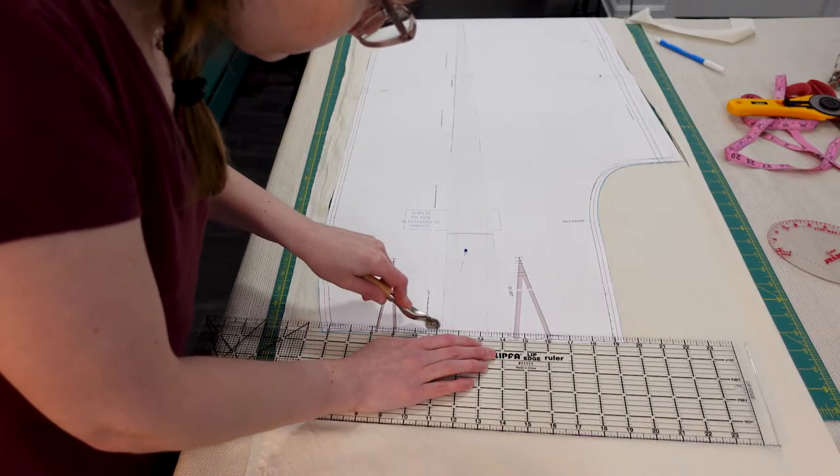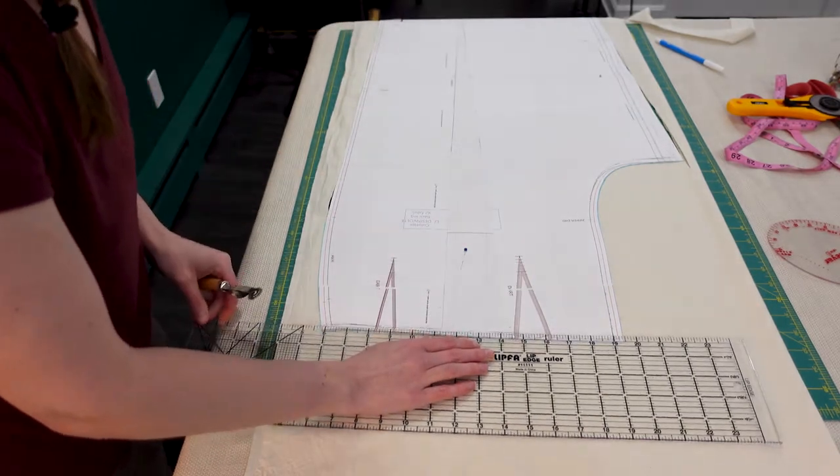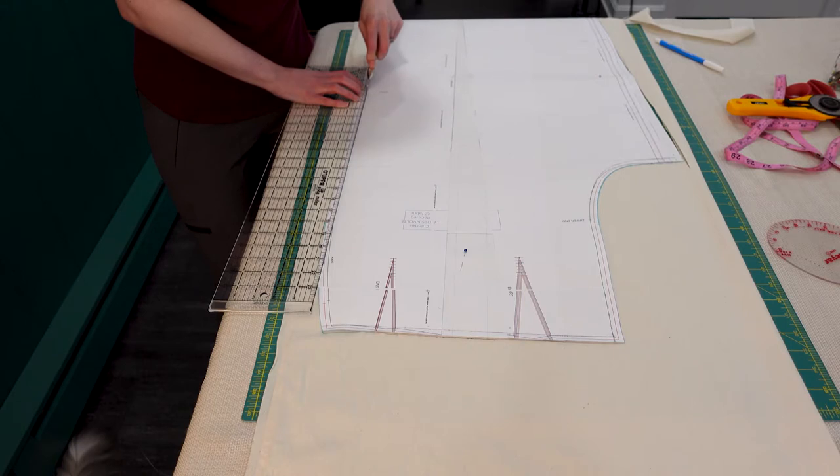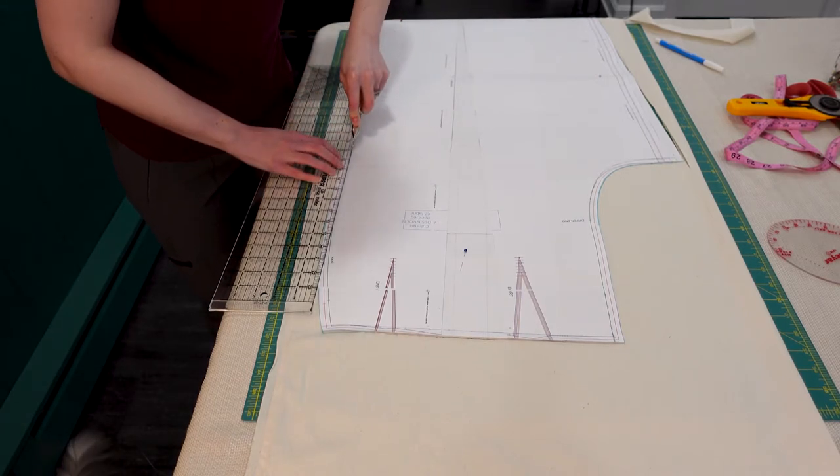Now that I have a first pass of the pattern alterations done, I'm making a muslin or toile to test the fit before I actually cut into my expensive wool fabric.